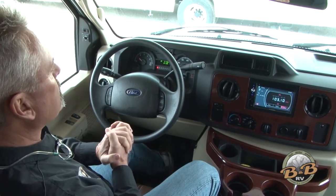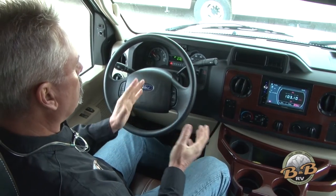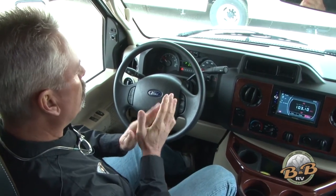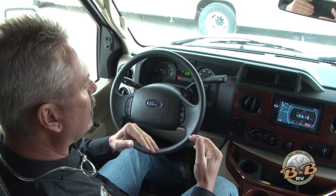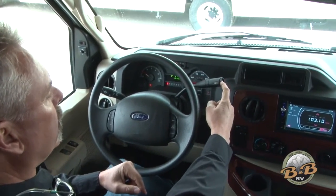There is a cruise control — it works pretty well if you're on level ground and it's not real windy. But if it's real windy or you're in mountainous areas, the cruise probably won't work very well. When you go up the mountains it's going to slow down, and at about 40 to 45 miles an hour it's going to shift down.